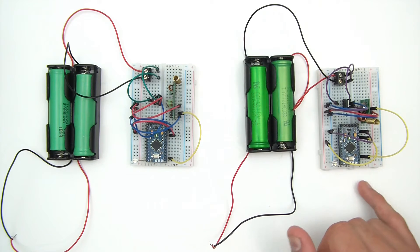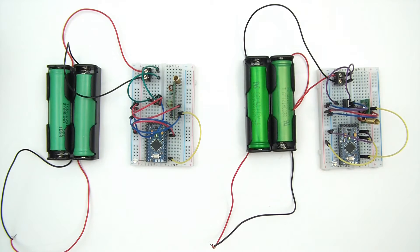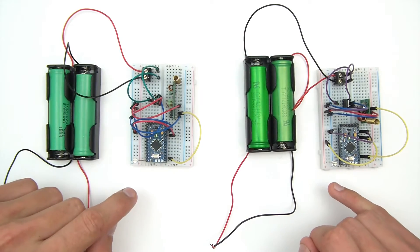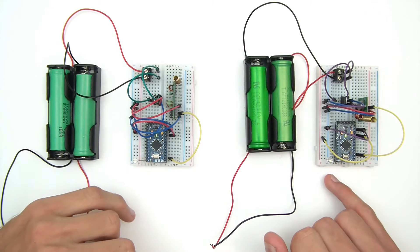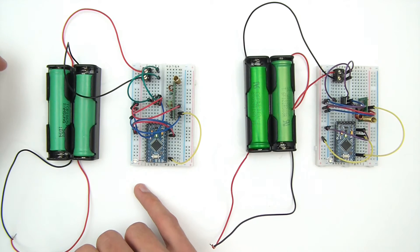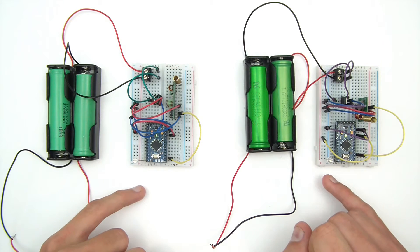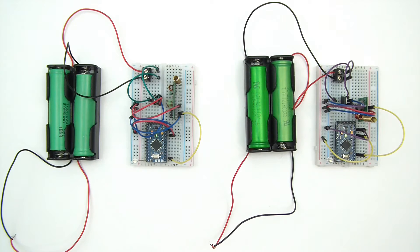This is a five-byte message getting sent. So this flickering — and it is flickering — it's flickering for one millisecond each. So it's transmitting a message, and every time it transmits a message it blinks. And every time this receives a good message with a correct checksum, this blinks. At the minute they're blinking fine, which is a good sign — that's transmitting and this is receiving, no problems.